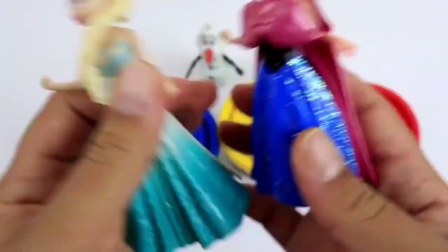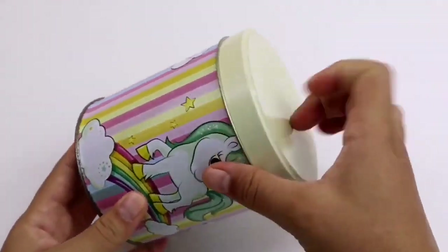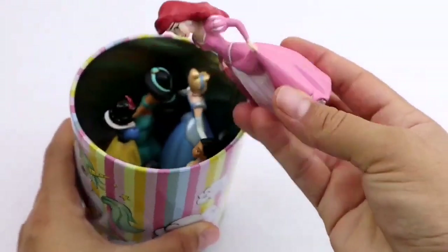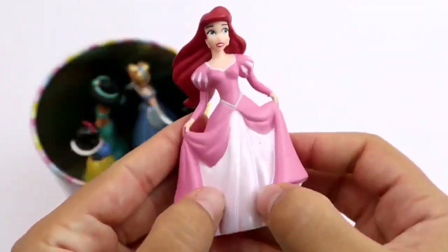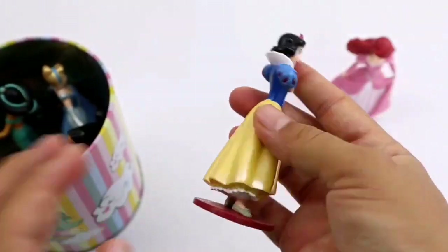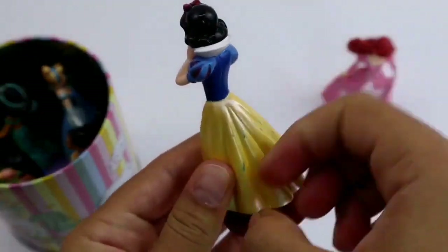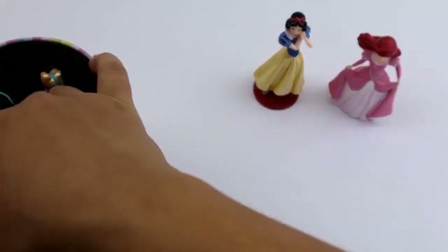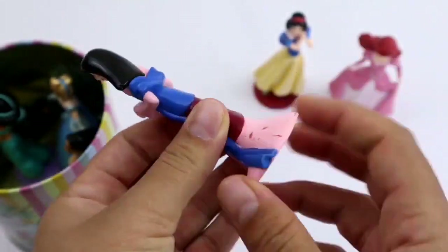I'm going to put it in a little bit. I'll get it like this. I'm gonna pump it up. I think it's a little bit more. It's a little bit faster than you can touch it. I'm gonna tie it on my head. Let's go.